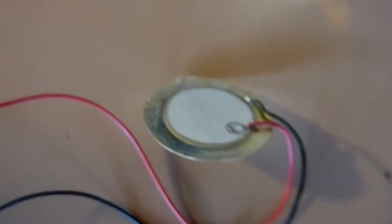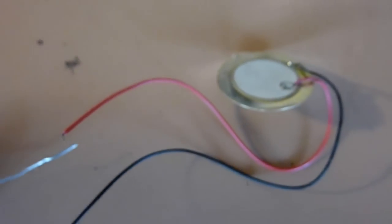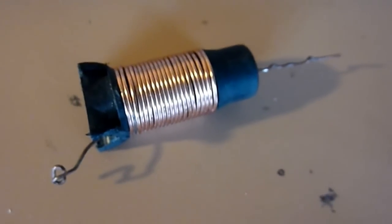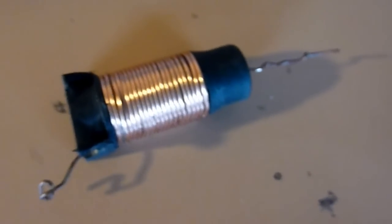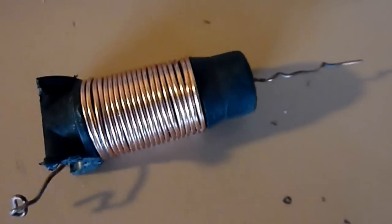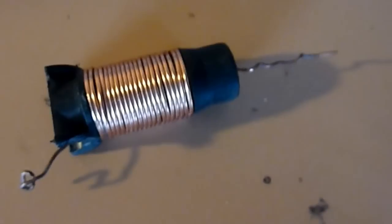So we have our 3.3 ohm resistor on it for the minimum impedance. I also thought of an idea: putting a little choke on it, because at really high frequencies these units don't really roll off — they peak off, so to speak, instead of rolling off.